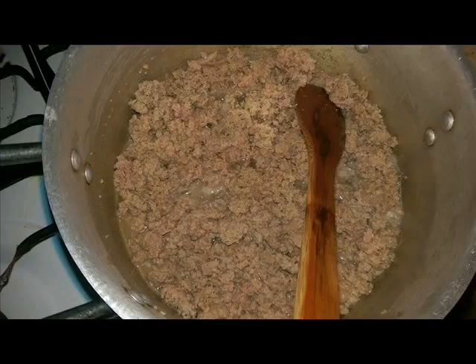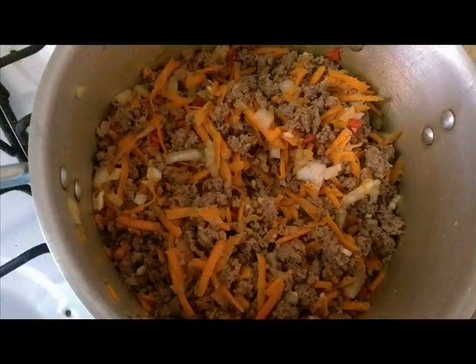In a deep saucepan over medium-high heat, pour in the oil, add the ground turkey, and cook. Crumble the meat with a wooden spoon for about 4 to 7 minutes until the meat has started to brown. Add in the carrots, onion, garlic, chili, salt, and pepper, stir a few times to mix.